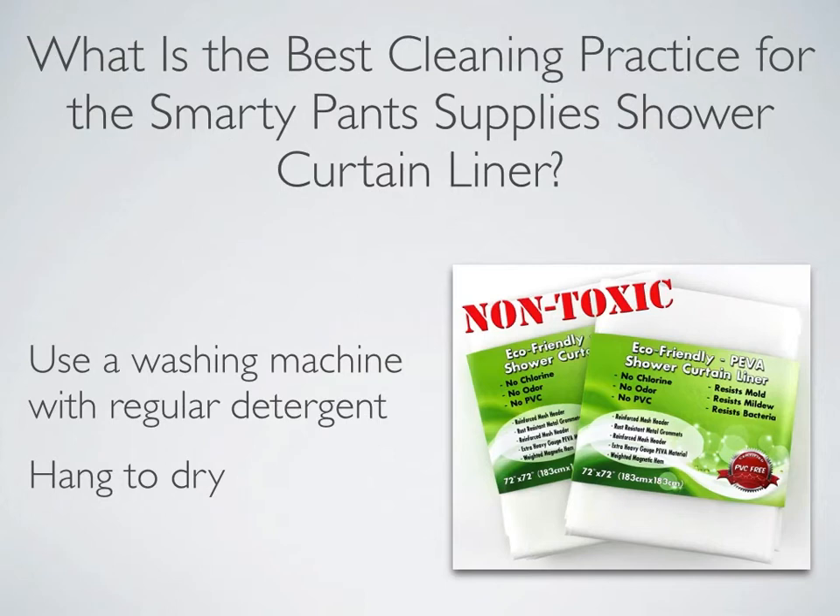To clean your Smarty Pants Supply's Shower Curtain Liner, remove it from the hooks and rod and insert the liner into your washing machine. Wash it on the hottest cycle, which is usually set for cottons or whites. These hot temperatures further eliminate any possibility of mold or mildew on the Shower Curtain Liner.